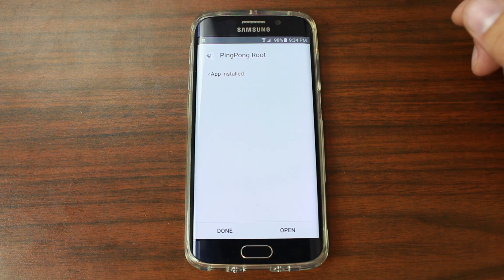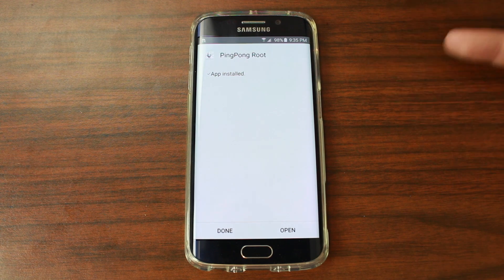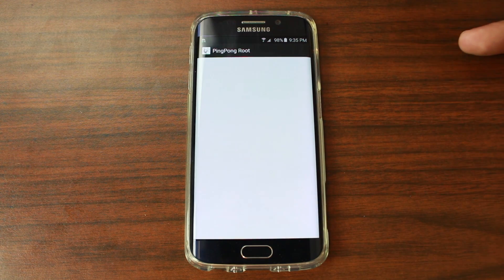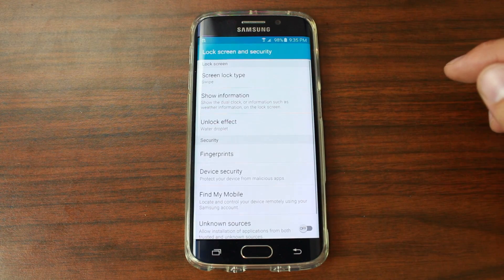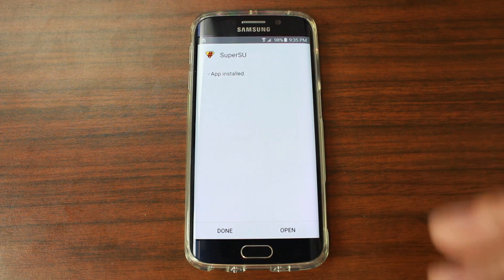This is really nice and easy to use. Originally when Ping Pong came out it installed King User, which is a superuser application for managing root access. But the version I'm installing right here is going to have SuperSU — so that's really awesome, we'll actually have SuperSU on the device. Right here you can see it's going to ask you to install it. Hit Unknown Sources, OK, install SuperSU. I'm really happy that they updated Ping Pong Root with SuperSU.